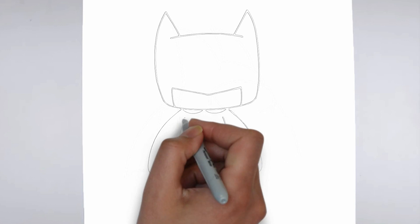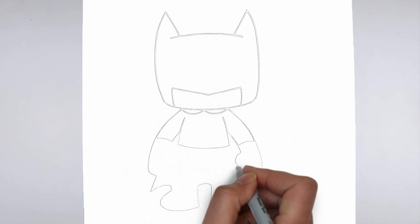Step 3: Shadows and light. To make your drawing more three-dimensional, add shadows and light.